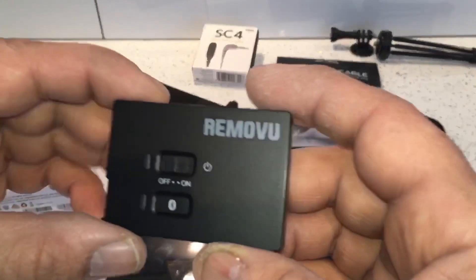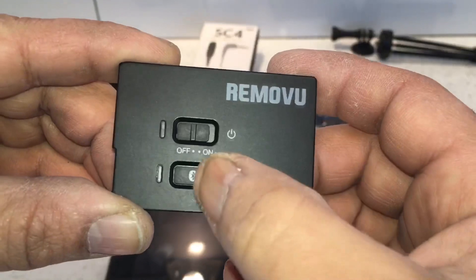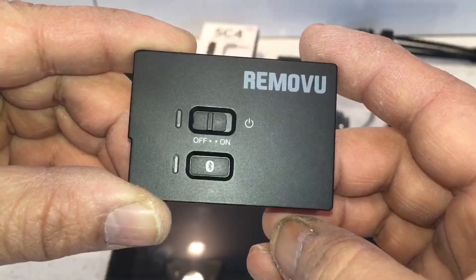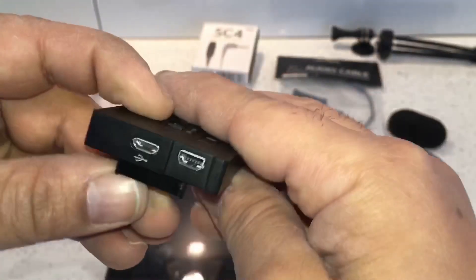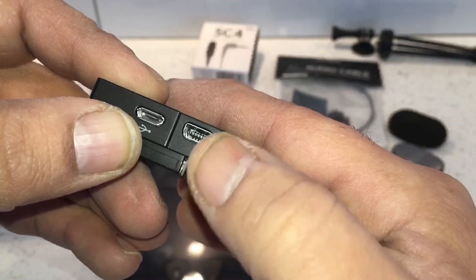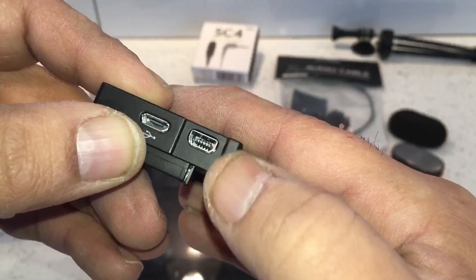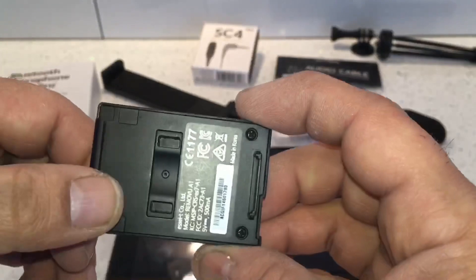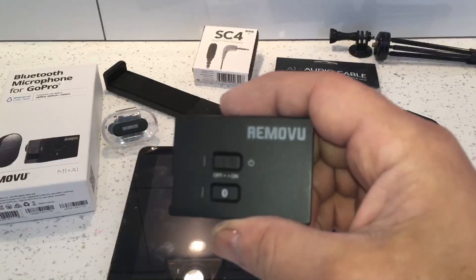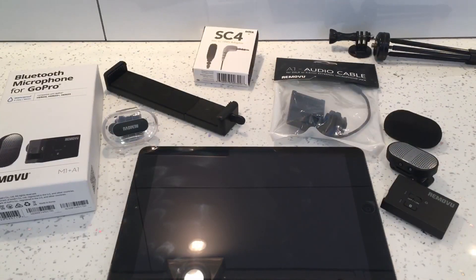This is the A1 receiver. On it you've got an on/off switch and a Bluetooth pairing button, which also doubles as an amplified mode. On the side there's a charging port and the microphone input lead.